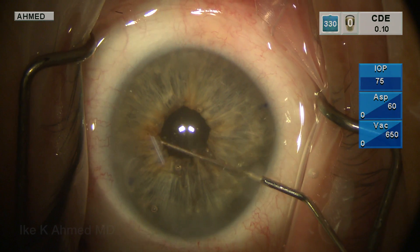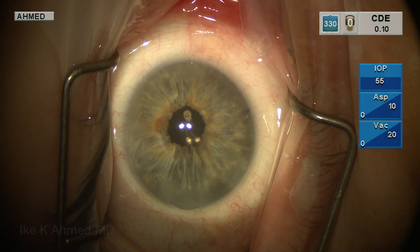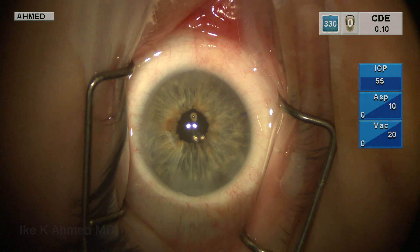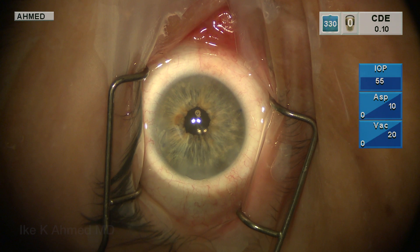We will then basically spread the iris around the pupil margin to avoid any bunching up of the iris in one particular spot. And here we see the multifocal lens well-centered with a well-centered pupillary cerclage that has closed the iris now to adequate size.